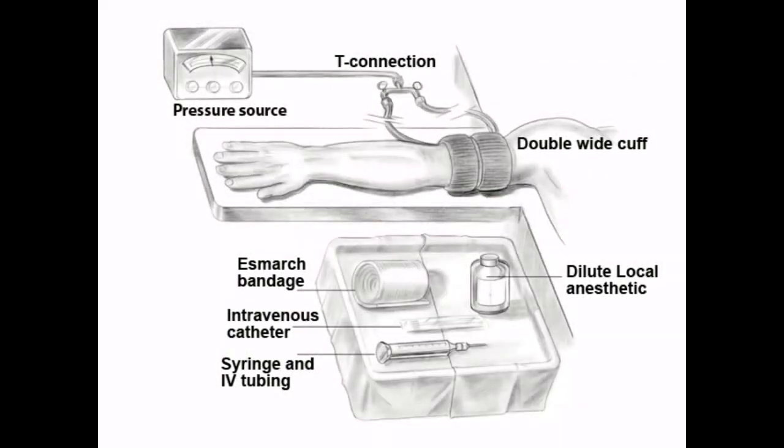The Bier block, also called intravenous regional anesthesia, provides local anesthesia for upper or lower extremity surgical procedures. It is indicated only for surgeries lasting less than 90 minutes of duration and is well suited for procedures below the level of the elbow or knee.